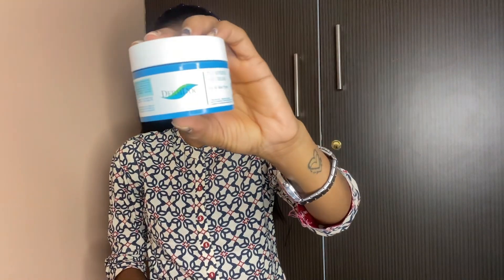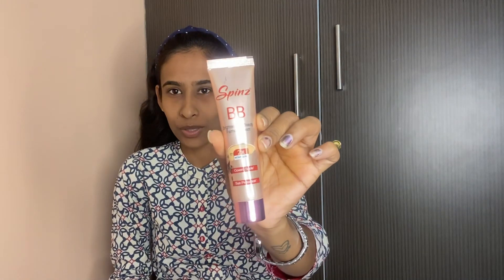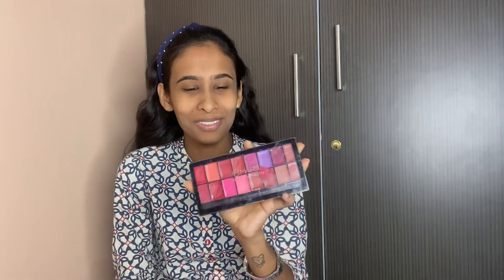The main products I'll use are: Moisturizer — this is the Dermadoc — and a toner, also Dermadoc. Then lip balm tinted, lipstick, baby cream Spins, mascara, and a lipstick palette with lip liners.